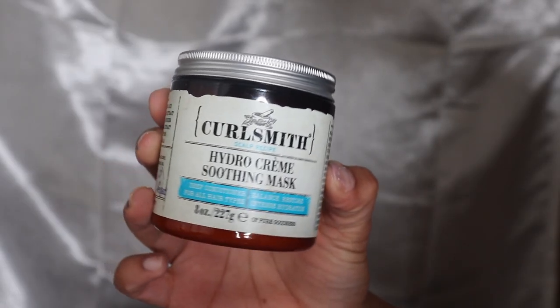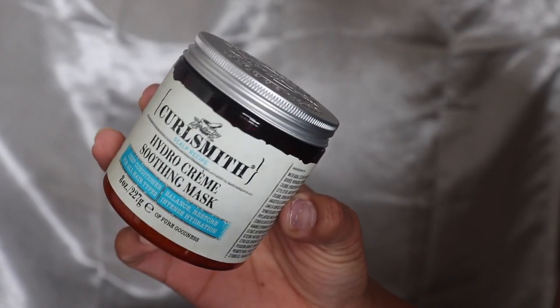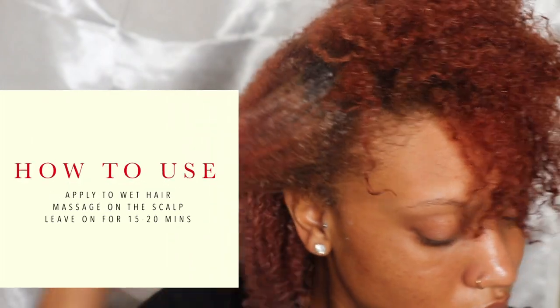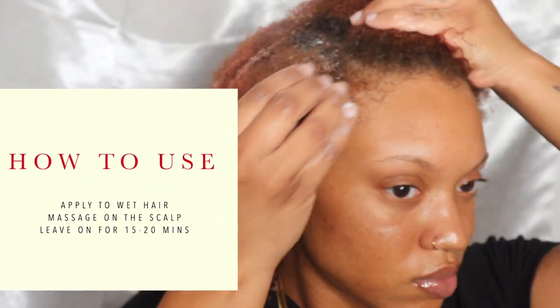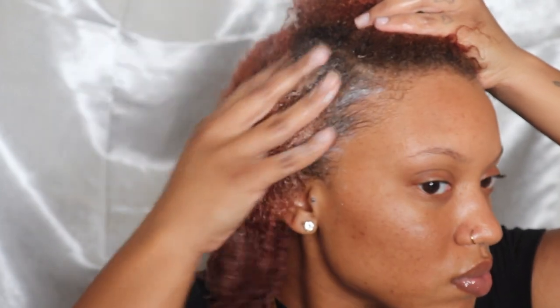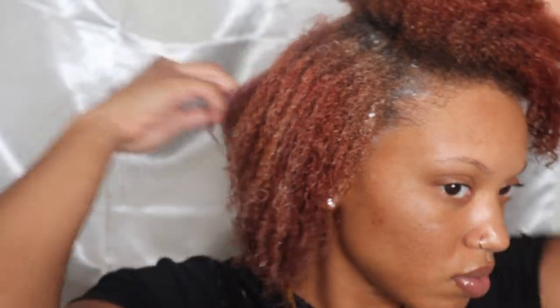Next I have the Hydro Cream Soothing Mask. By the way, all these products have a peppermint-like feel to them, so the whole time my scalp was super cool and it felt really good. This product is super thick as well — I left it on my hair for about 15 minutes and then rinsed it out.